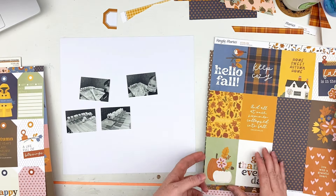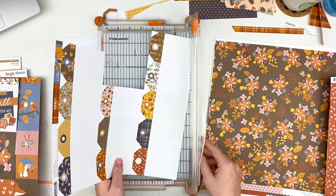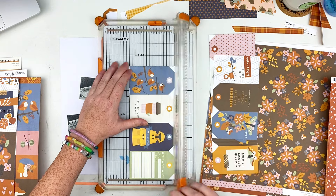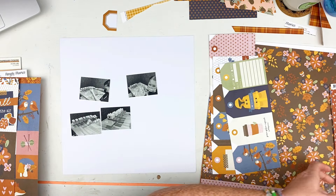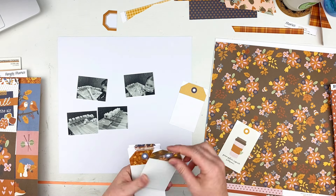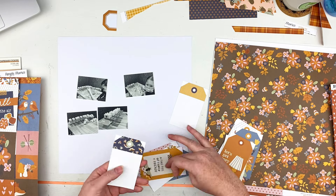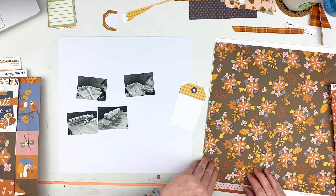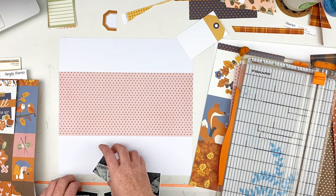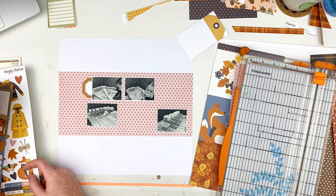So I went ahead and just rotated it. I pulled out Simple Stories Acorn Lane Collection from my stash and I am going to make that work for this layout, even though I am not doing a fall layout — this layout has absolutely nothing to do with fall. The photos were taken during September/October-ish, a few years ago. I'm gonna cut this pink piece to be the majority of my background, and that's pretty much the only pattern paper I'm gonna use.